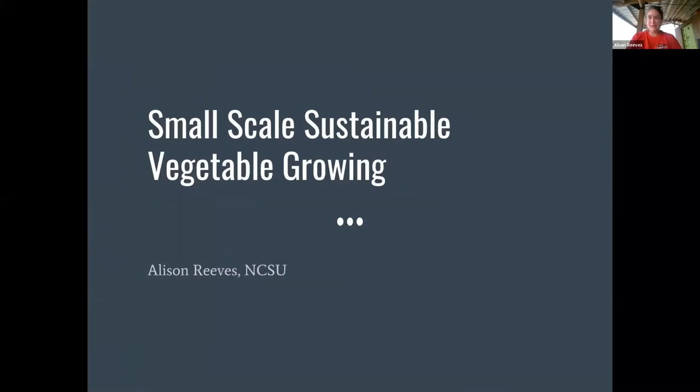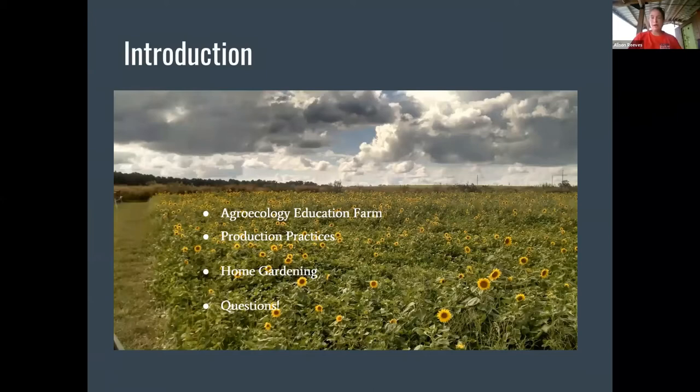Has anybody on the call been to the farm before? For most of you who have not been to the farm before, I'm going to talk some about small-scale sustainable vegetable growing — an introduction to the farm practices and then how you can make a garden at home. This week the focus has been on environmental justice, and this might seem like a little bit of an aside from that, but being able to grow sustainably and grow your own vegetables at home are a form of environmental justice. As we're going, if you have any questions just ask them, but there'll be time at the end for questions too.